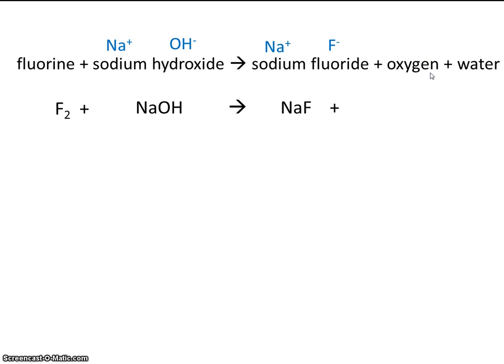Oxygen is one of those seven diatomic molecules, so it's written as O₂. And water, of course, is simply H₂O.